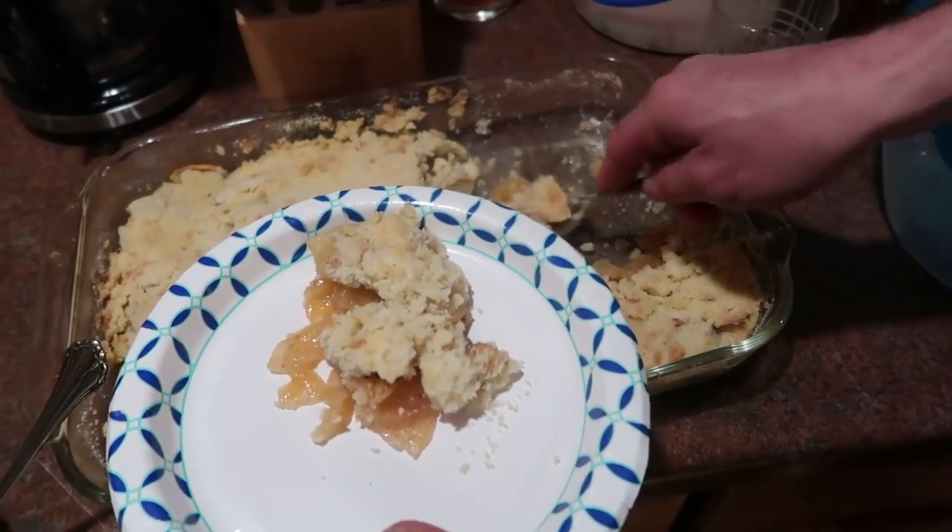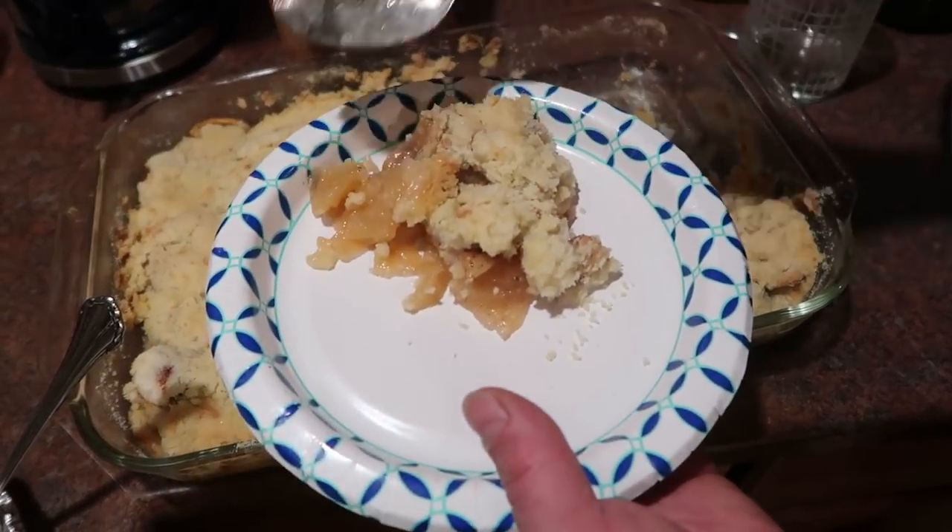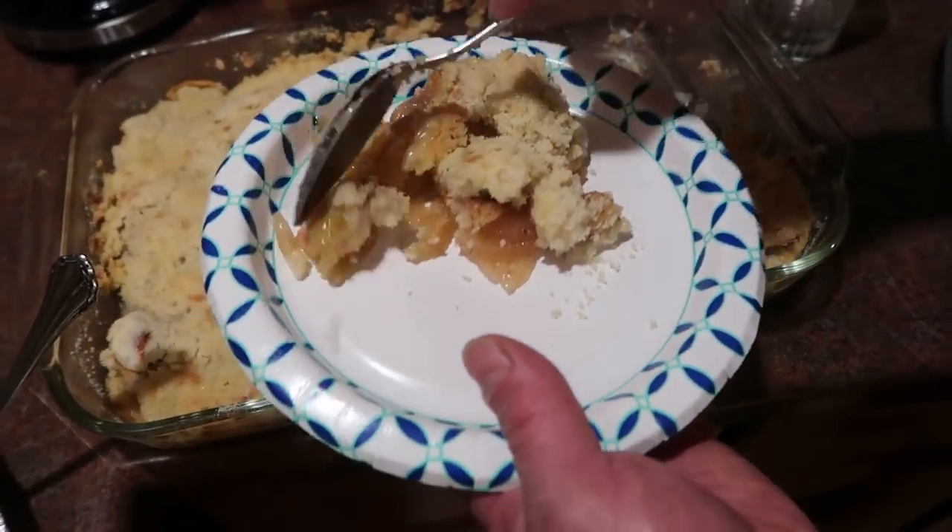This is already my second helping of apple crisp. Gotta have more just to make sure I like it!